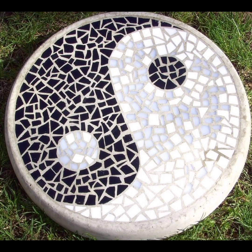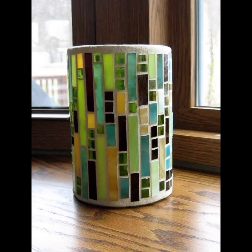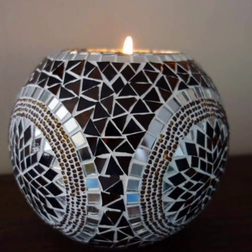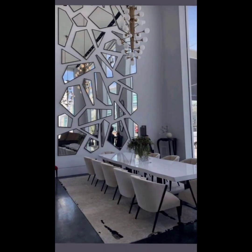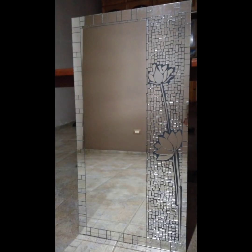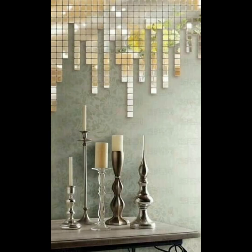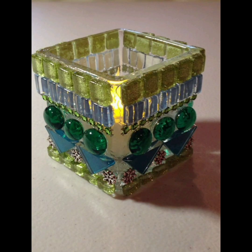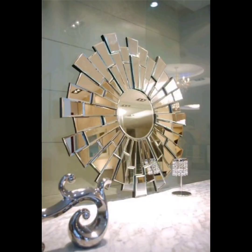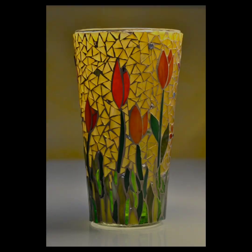Hello dear friends, today I will tell you about some DIY ideas regarding broken mirrors. Broken mirror mosaic ideas are a creative and unique way to repurpose old or damaged mirrors. This type of mosaic art involves using broken mirror pieces to create a beautiful and reflective design.